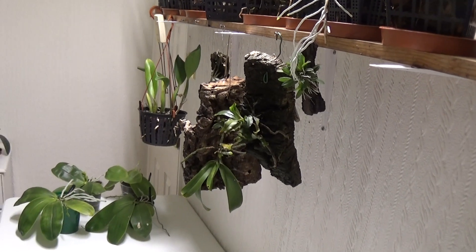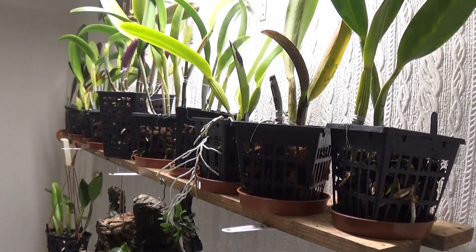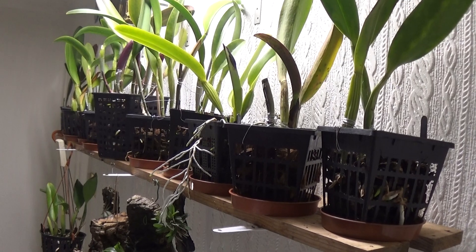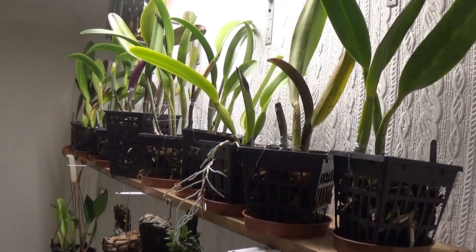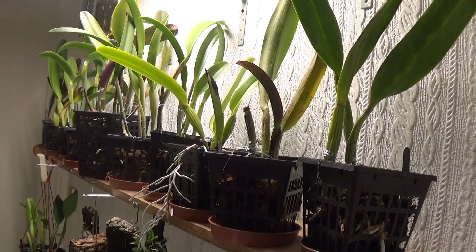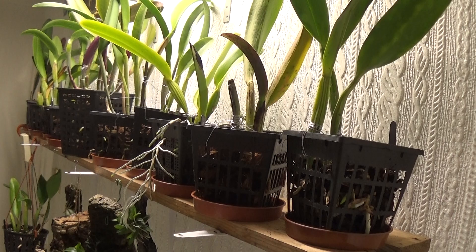There's four mounted ones there, but I brought them in really to have a look at these Cattleyas, because they've been doing nothing for ages and now the roots are going absolutely crazy. With Cattleyas they sort of discard the roots every year and grow new ones every year, and it looks like it's doing just that.